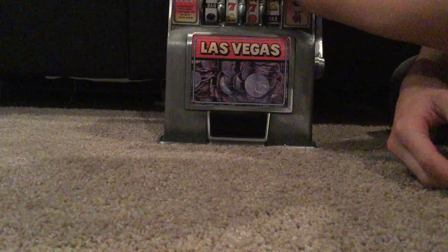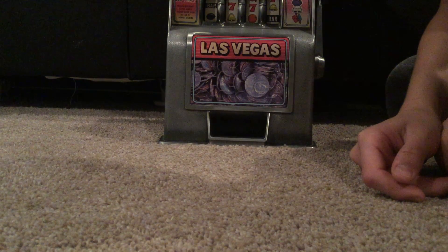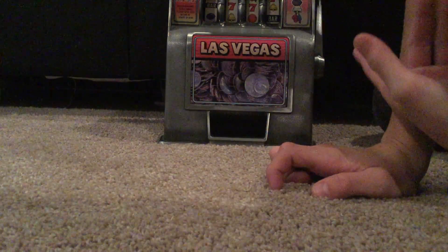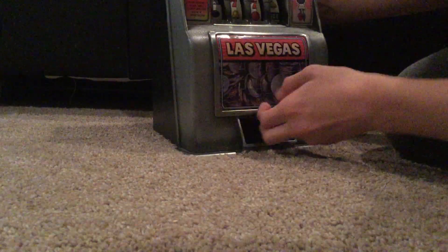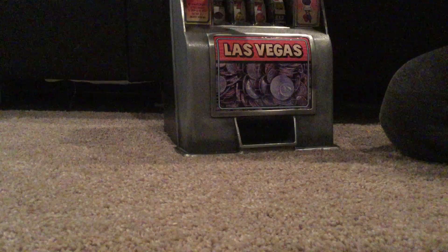It says Las Vegas — you guys can't read Las Vegas — so I'm guessing this is either made in Las Vegas or from Las Vegas. I don't remember exactly where I got this. This right here is a slot, which I'm not quite sure what it's used for. This right here is also a slot I'm not particularly sure about. And this right here is where you put your coins in.